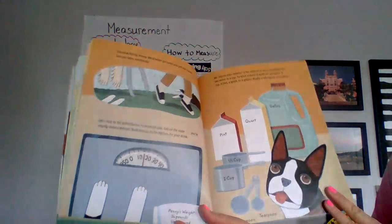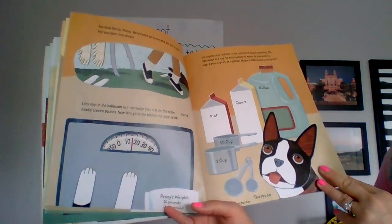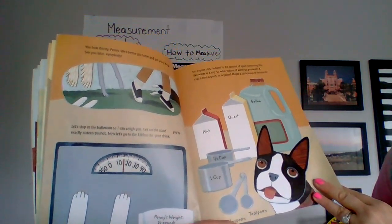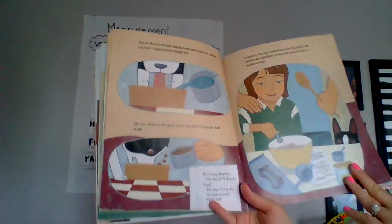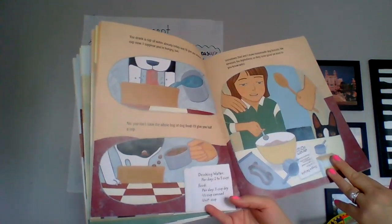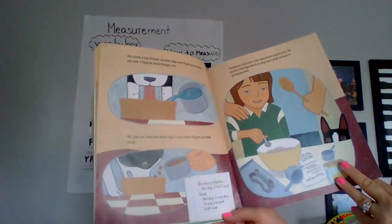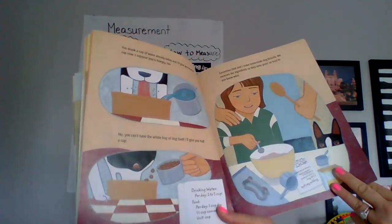Mr. Jason says volume is the amount of space something fills, like water in a cup. So what volume of water do you want? A cup, a pint, a quart, or a gallon — maybe a tablespoon or a teaspoon. You drank a cup of water already today. I'll give you another cup now. I suppose you're hungry too — I'll give you a half cup of food. Drinking water per day: one to three cups. Food per day: one cup dry, half a cup canned, unit: cup.